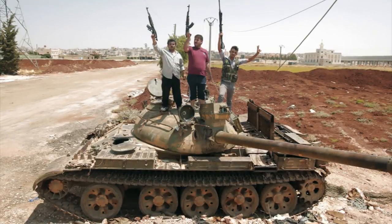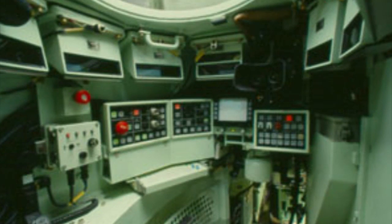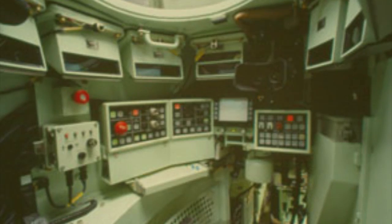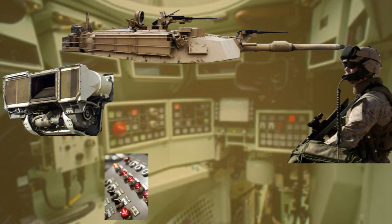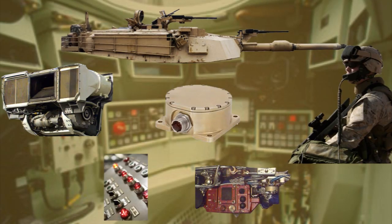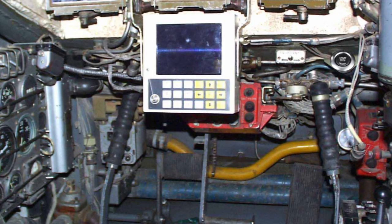Learning to drive a tank without instruction requires some patience and lucky guessing. The control panel features hundreds of switches, dials, and levers that operate the engines, guns, communications, electronics, fire suppressants, and gyroscopes. Most have abbreviated labels that would make it difficult to locate even the switch that turns on the engines and the stick that puts it into gear.